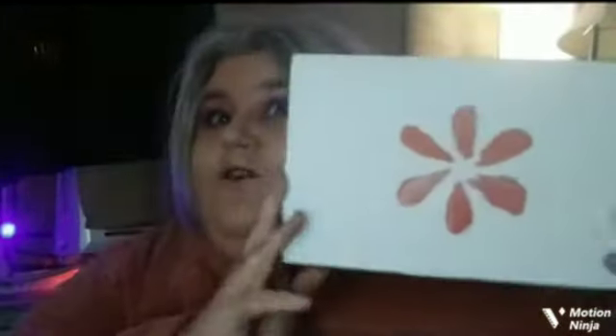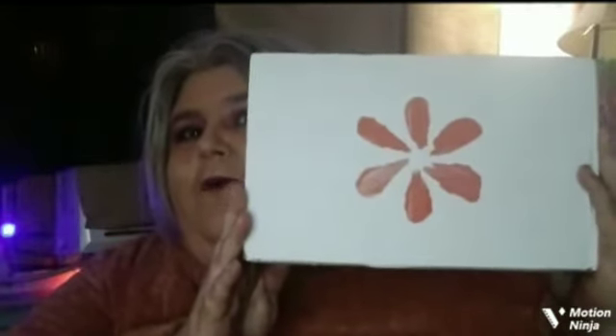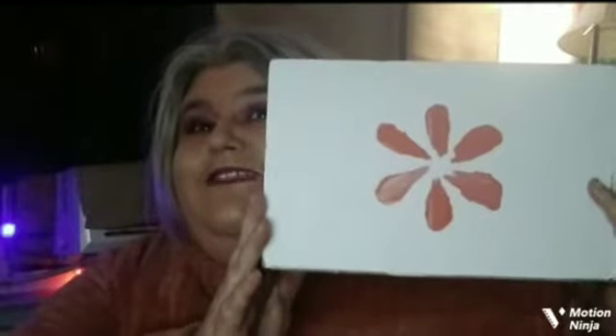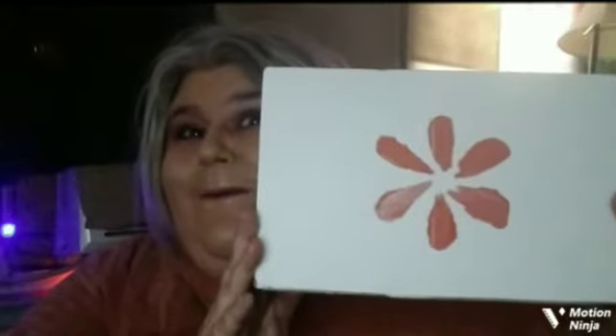Hi everybody, how's everybody doing today? Hopefully everybody's having a fantastic day. So today guys, we are unboxing my winter Walmart box. I've had this for probably a little bit over a week and I'm just now getting around to it. I am quite excited for this box. I've seen other people unbox theirs and they were not very happy with what they got, so maybe mine might be a little bit better, but it could be the same.